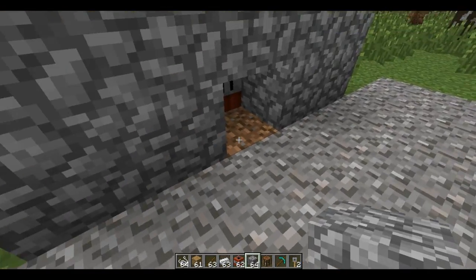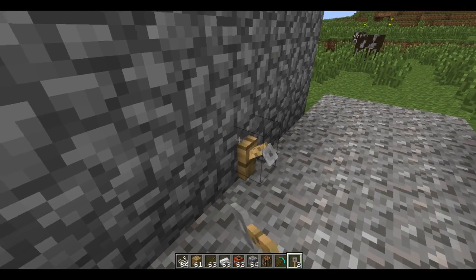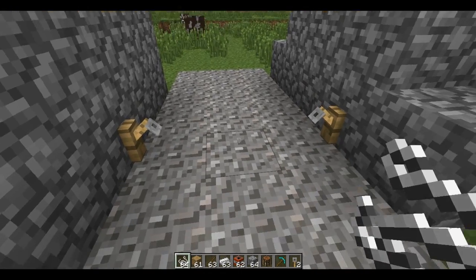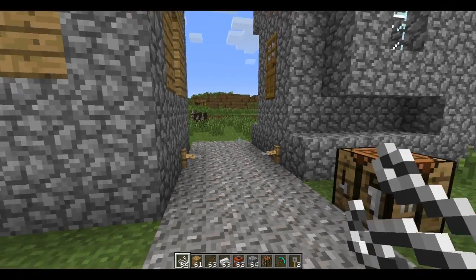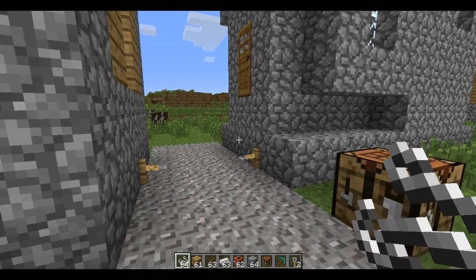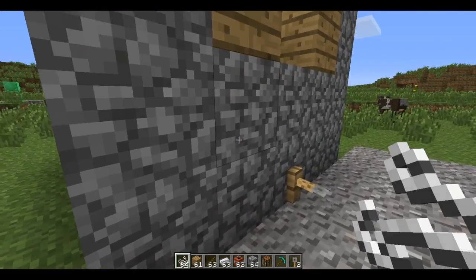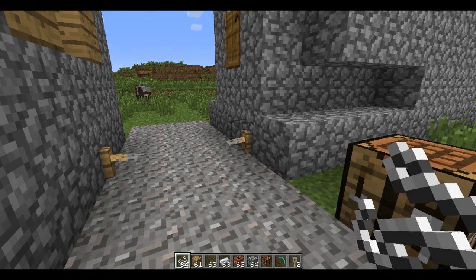Now we're going to cover those up, and we take our tripwire hooks and place them right on those blocks, and then you take your string right there. The tripwire is set. Now I know in most cases you're going to want to attempt to hide the tripwire hooks a little bit better, possibly set them in a block. But this is just to show you guys how to do it quickly and easily.